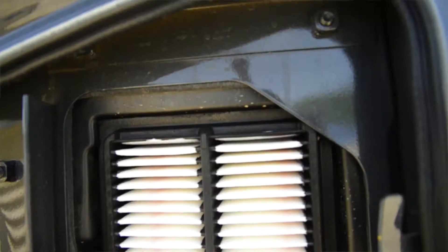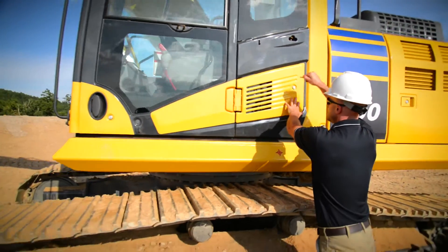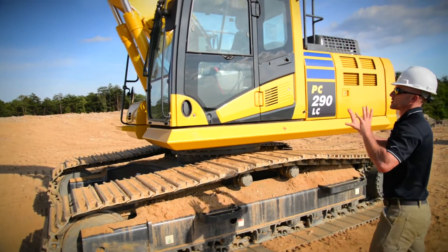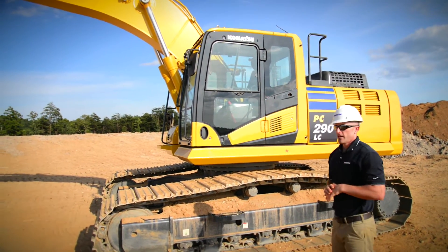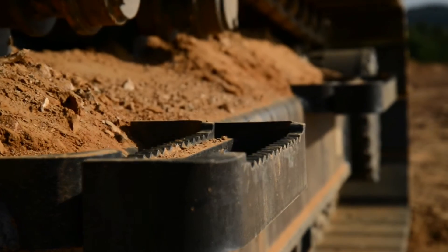Go ahead and open the compartment here and take a look at our exterior cab filter. Once we've arrived at the cab, step back again for a visual inspection of the mirrors and the windows, make sure everything looks good. If everything's alright, we'll check our access points prior to entering the machine, and then we'll go operate.